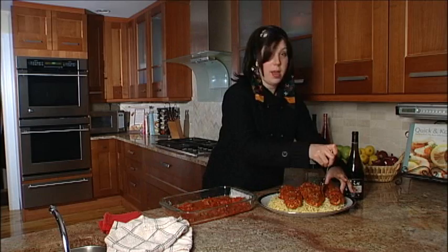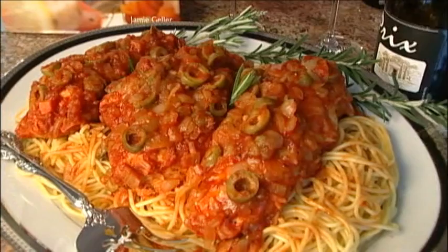Thanks so much for watching Quick and Kosher. I'm Jamie Geller. Check out quickandkosher.com and of course the book for more recipes. Enjoy — try this white Riesling. You get to taste it at 15% off just for watching Quick and Kosher. Go to hagafen.com and enter 'quickandkosher' — one word, no spaces — as your promo code when you check out.